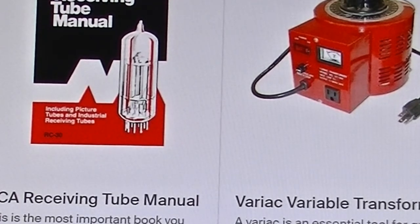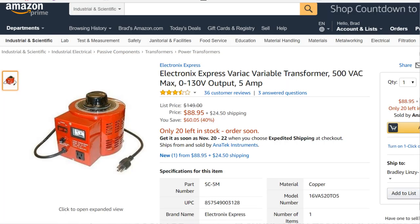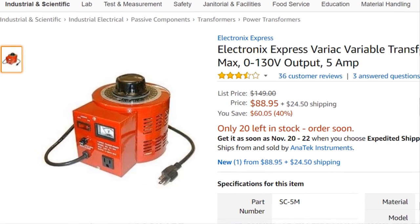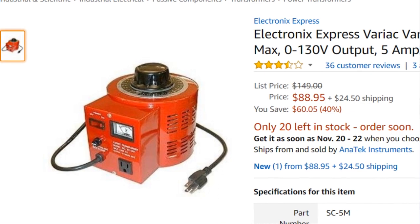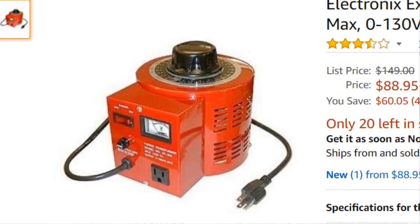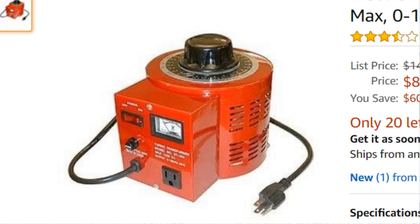The second thing you're going to need is some type of Variable Transformer or Variac. Say you come across a really cool amplifier at a yard sale, the owner says it hasn't been plugged in in decades, and you get it home — you don't just want to plug the thing in. What you want to do is plug it into a Variable Transformer so you can dial up the voltage on the input slowly and do some tests to make sure nothing is going to burn up on you. A lot of the value in vintage amplifiers is having original transformers — original output transformer, original power transformer — and if you burn those up because you just hit the switch and sparks fly, you've kind of ruined your investment. So you are essentially going to need a Variable Transformer if you are going to do this kind of work.